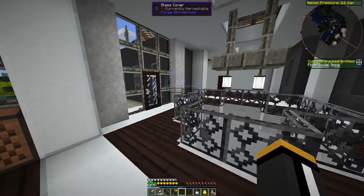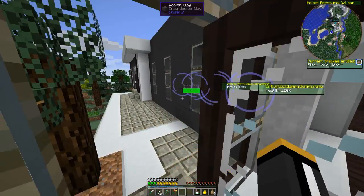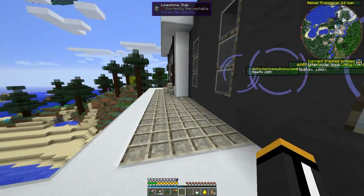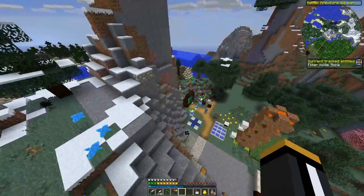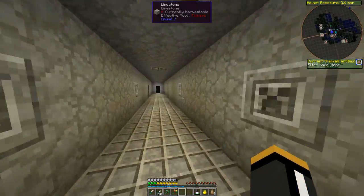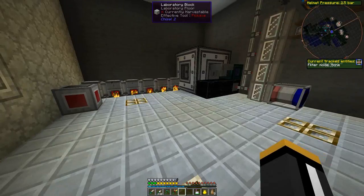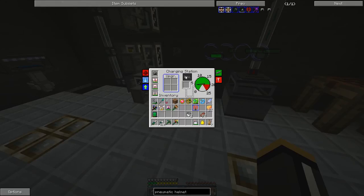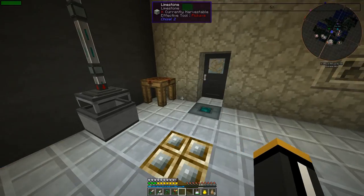I'll turn the entity tracker on. It's loading all nearby entities. By default the range is 30 blocks, so it's going to load information about any entities within 30 blocks. If we have our range upgrade in it — the only thing is I don't like using the range upgrade for the block tracker because it already slows down the game too much, but the entity tracker I haven't really had any trouble with.